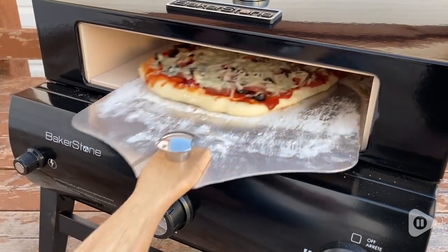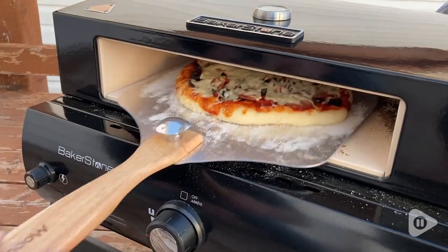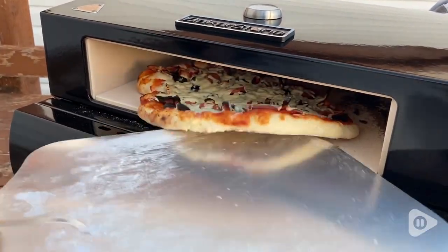Besides protecting us from burns or injury while we're making the pizza, it is perfect for adjusting and turning the pizza while it's baking so we can ensure that it's evenly cooked everywhere.